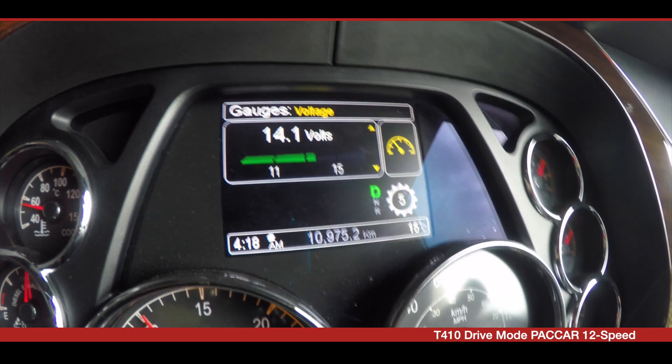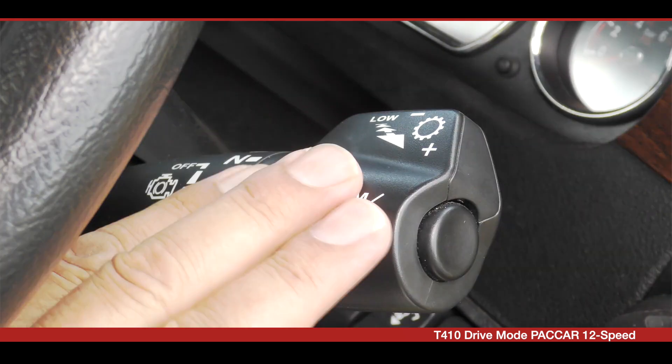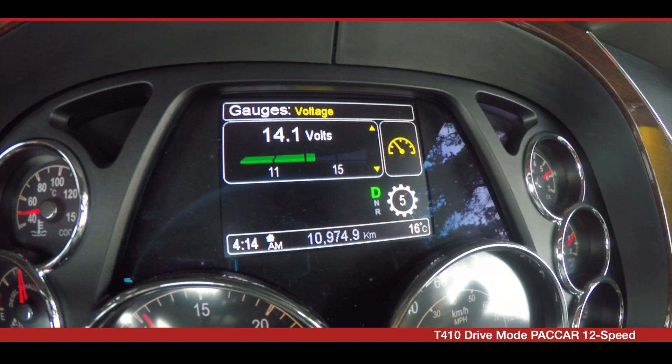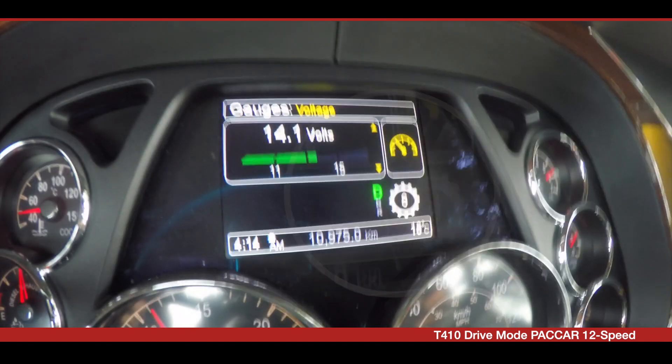At any time you can manually up or downshift using the shifter. If conditions are not right, then your shift may be denied by the transmission, and you will hear a tone. In general, it's recommended that the vehicle be operated in drive mode for optimum performance.